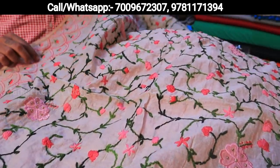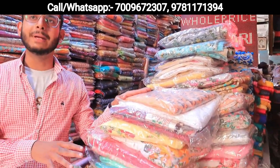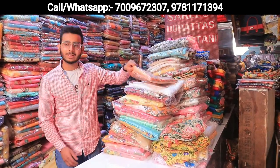Absolutely, if you have an alarm bell you can take a screenshot. Today I will show the suits of Fulkari, Salwaars, Plazos, and Pakistani suits — three main varieties. Let's start.